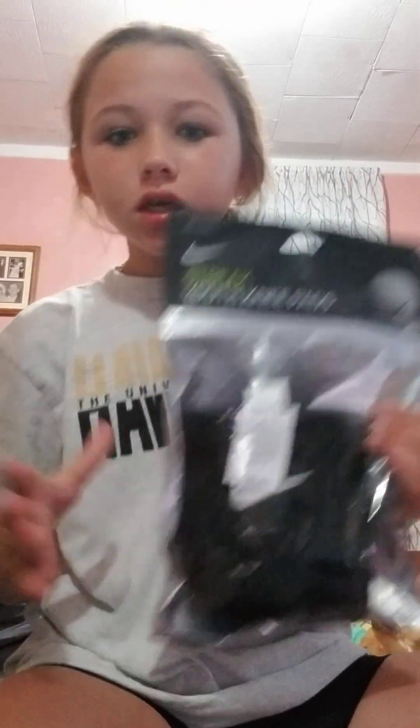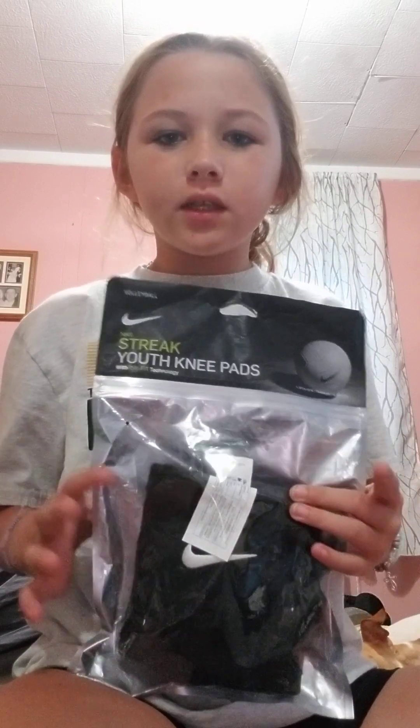So the first thing is the knee pants. They're really tight, and my mom said they just need to be stretched out. And then volleyball socks.